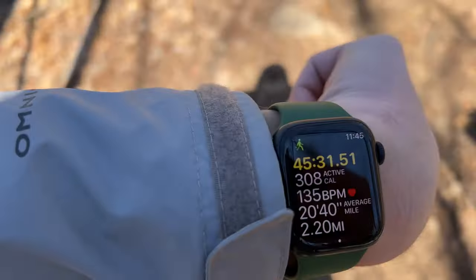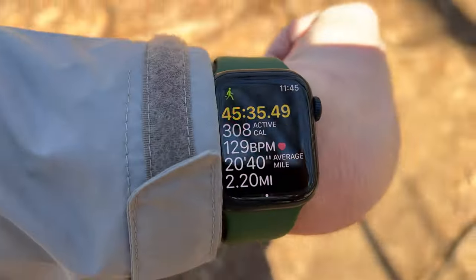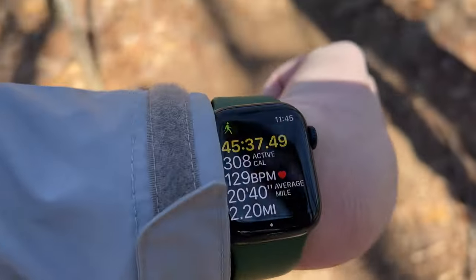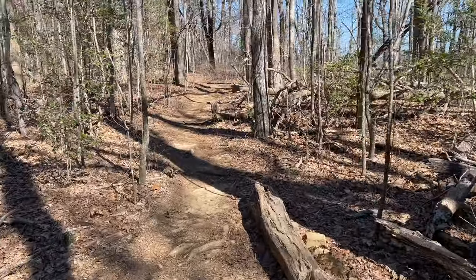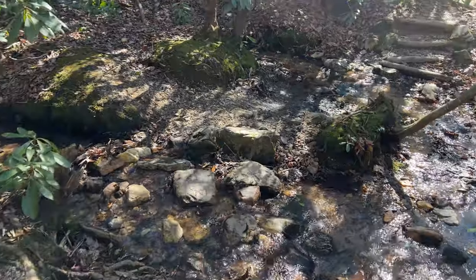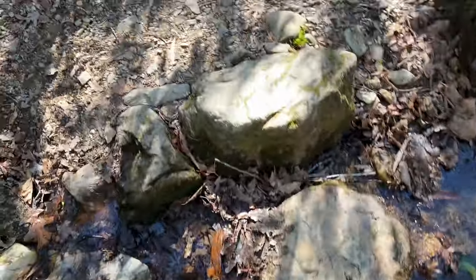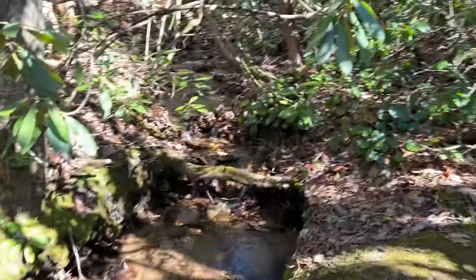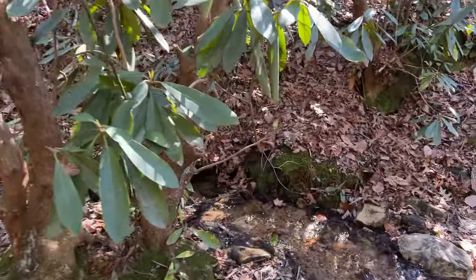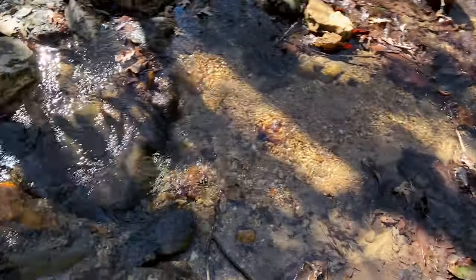So we're about two miles in — that's what my watch says — and it's not that difficult. There's a cool little creek on the trail. Let's see if I can film this without falling. Look at that — splits right here and comes together again right there. Pretty cool.